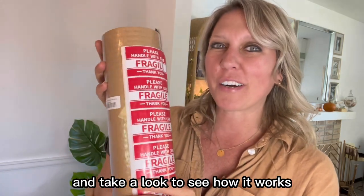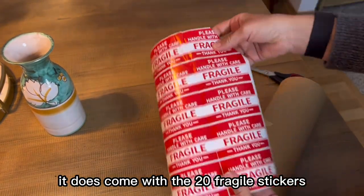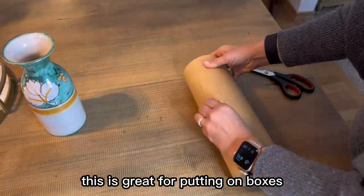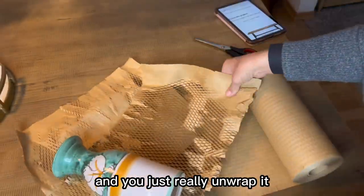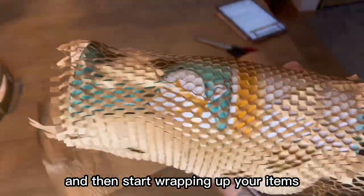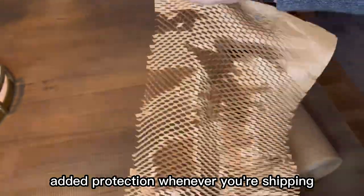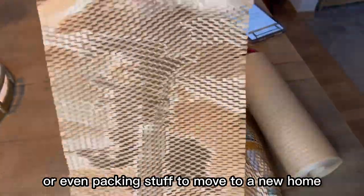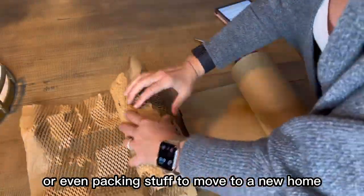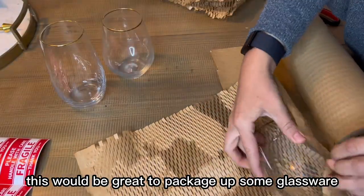As previously mentioned, it does come with 20 fragile stickers, which are great for putting on boxes. You simply unwrap it and stretch out the honeycomb paper, then start wrapping your items. This is perfect for giving your items extra added protection whenever you're shipping or even packing stuff to move to a new home — great for packaging glassware you don't want broken along the way.